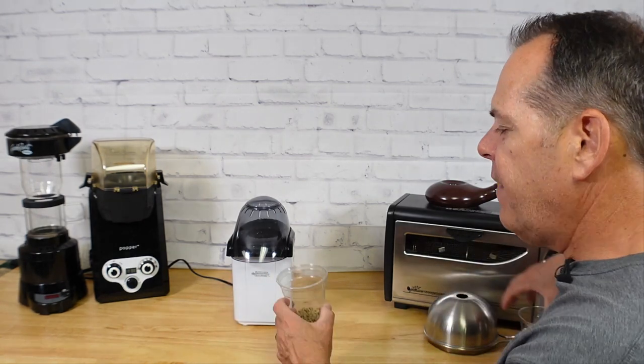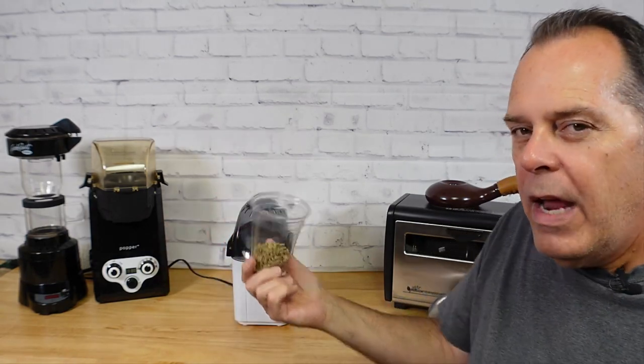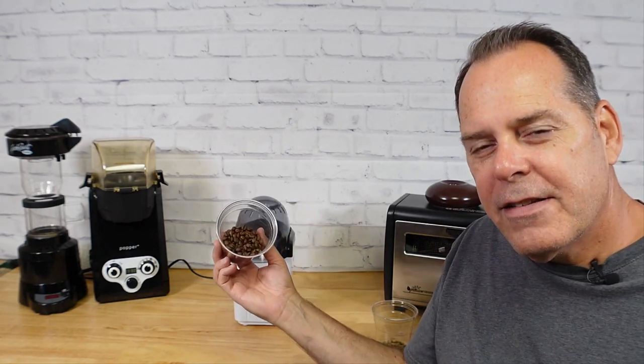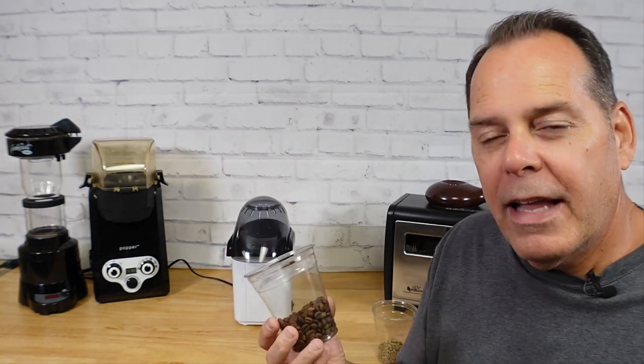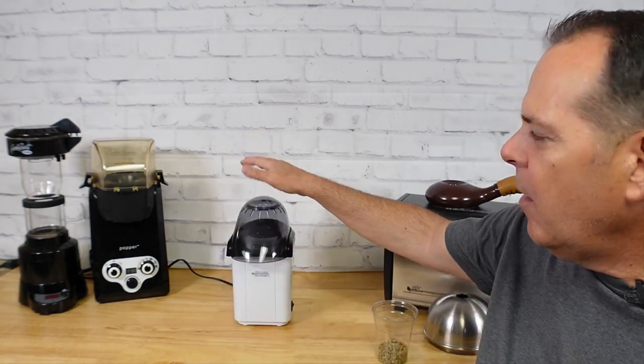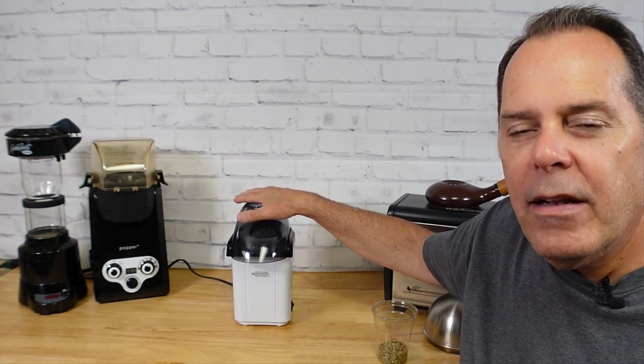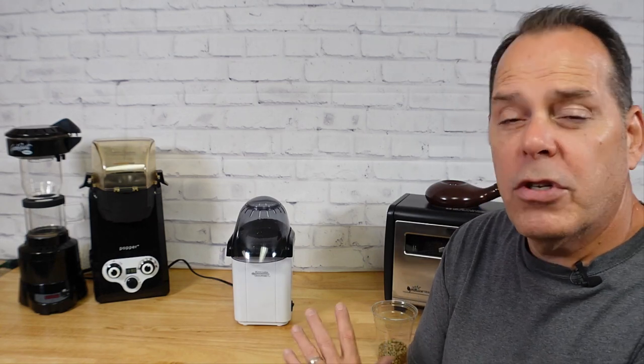We're going to be roasting an El Salvador natural coffee on this hot air popcorn popper. We start out with green coffee that looks like this and we end up with brown coffee that looks like this. What a lot of people are doing when we roast on a hot air popper is we're just browning the beans. We are roasting coffee, but we have virtually no control over this roaster and what it does.